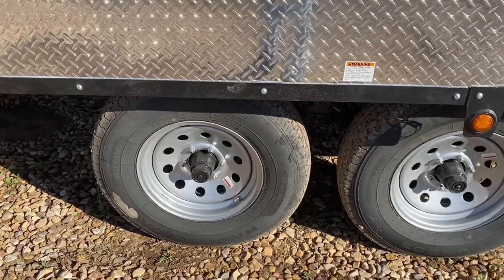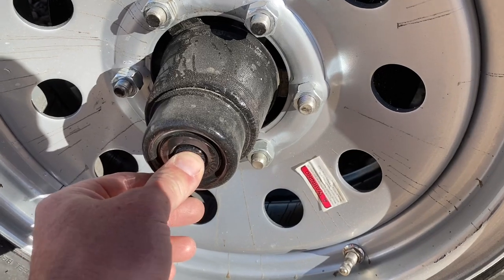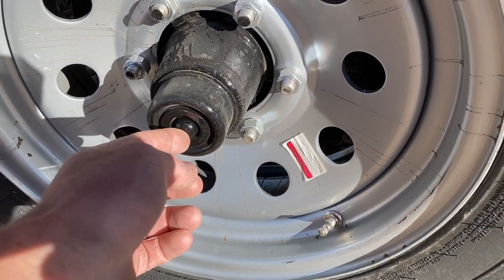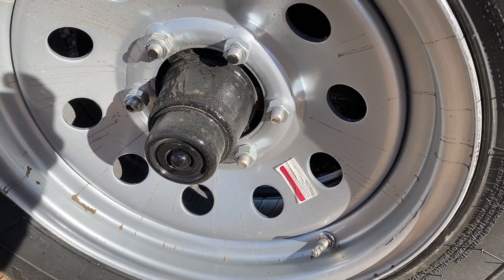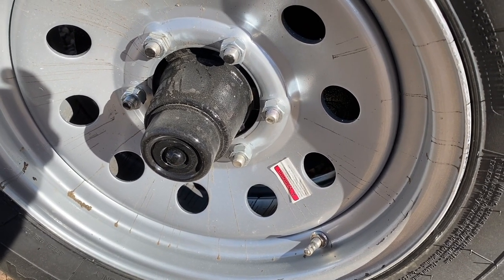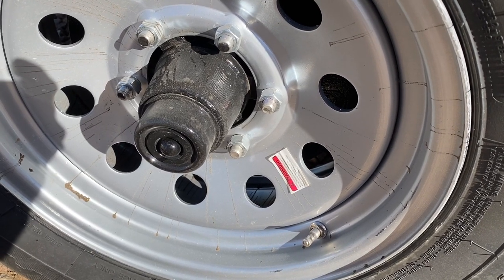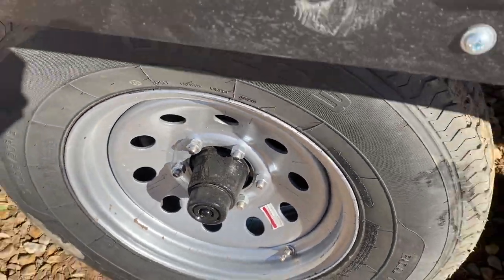You've got six-lug wheels with dust caps. The little rubber piece will actually pull out and I'd recommend once a year greasing them up — there's a greaser inside. One thing I will tell you: ever since they started going to these easy-lube hubs, I find a lot more issues with axles because people put the grease gun on and just pump and pump until they end up ruining seals. So be cautious — you don't need a whole lot of grease, just enough to keep them lubed up.